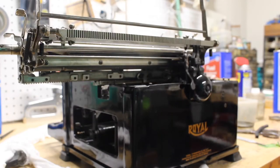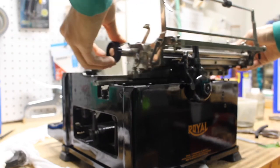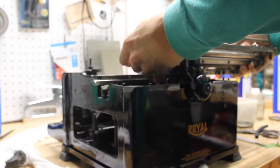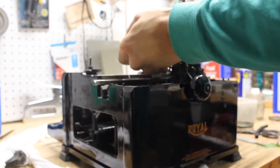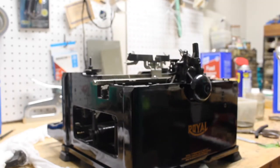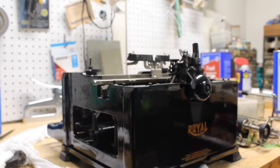Now that we have all three brackets out, we're going to press the carriage release, move the carriage all the way to extreme left, and gently bring it up and pitch it forward, maneuvering it off the top of the machine. And that is how you remove the carriage on a Royal Standard typewriter.